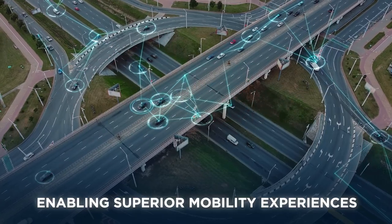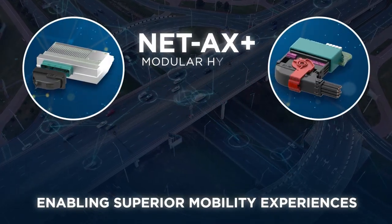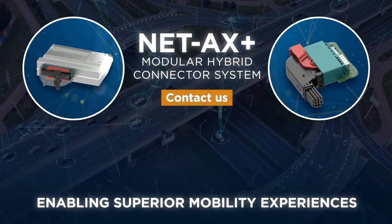Bring the next generation vehicle into life with TE Connectivity's NetAX Plus modular hybrid connector system. Contact us today to learn more.